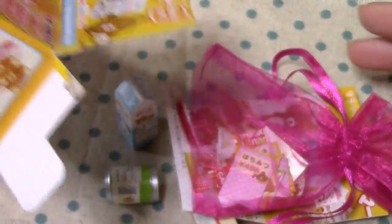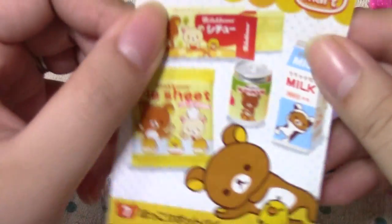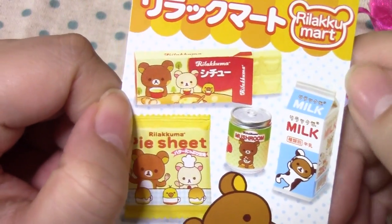I haven't seen the contents yet, so let's see what is in here. I guess Sabi put these in here. Let's look at the pamphlet first. It says Hockori Pot Pie, so it's a Pot Pie set, I guess.